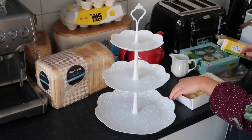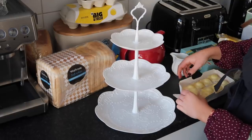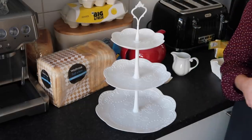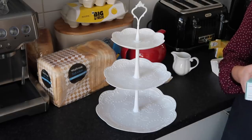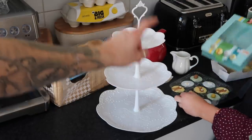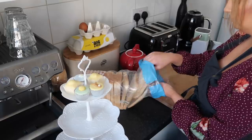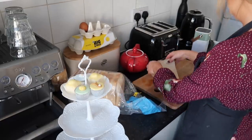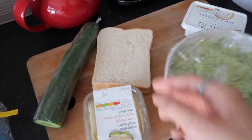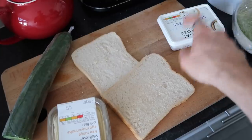Now we're going to start assembling our afternoon tea. Zara's taken the Mr Kipling French fancies - you can of course make your own petit fours if you're going to really go to town on it. We're going to start putting our treats on the top tier - the cakes and the little lemon fondant fancies. Then it's time to tackle the sandwiches. Zara's just toasting two slices for her avocado toast - very much a millennial afternoon tea. I'm going to do egg sandwiches and cream cheese and cucumber.